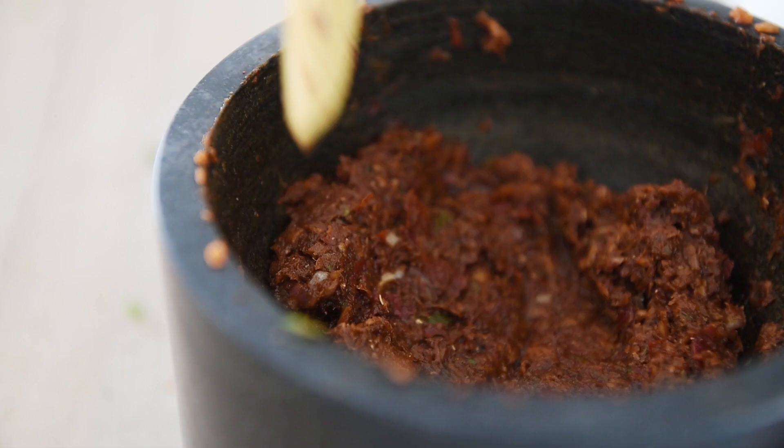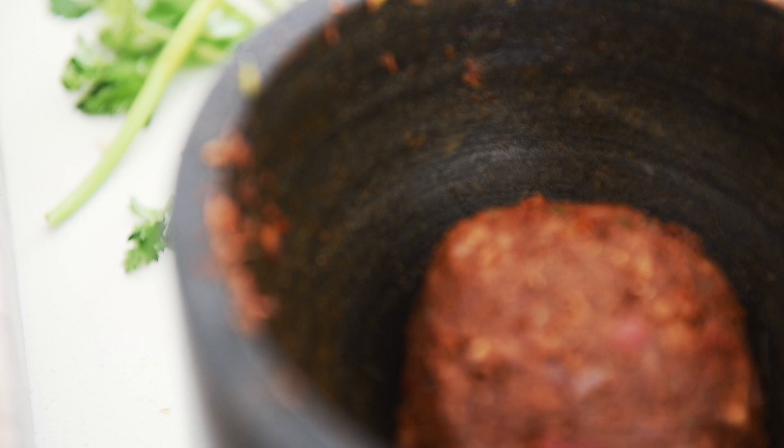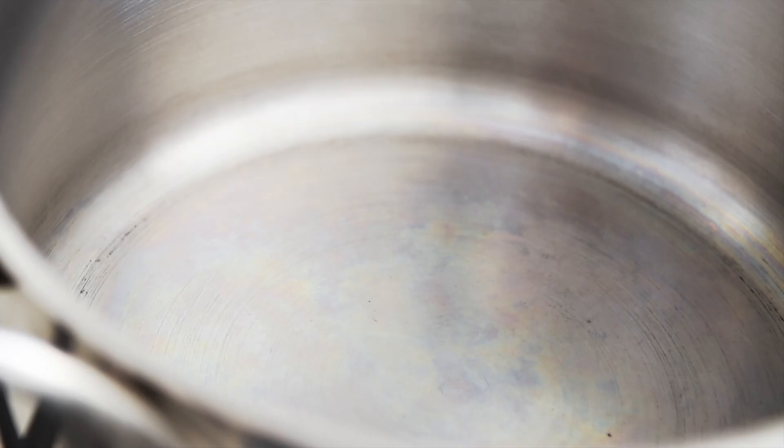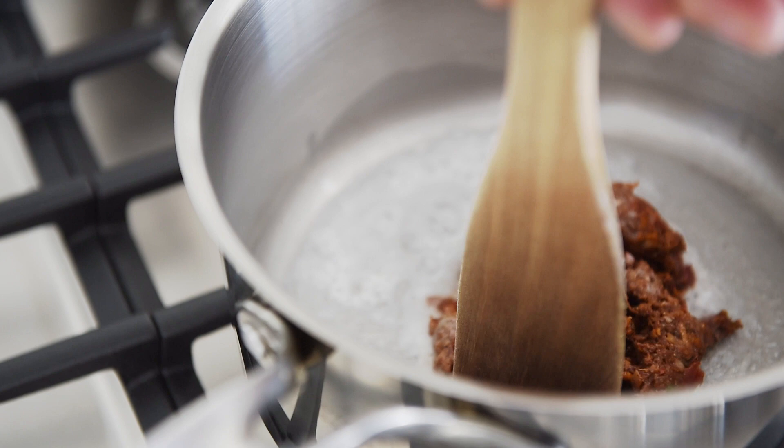You can definitely buy pre-made paste from the store, but there's something just incredible about making your own — just look at how incredible that looks. Saucepan on medium heat. Two tablespoons full fat coconut milk. Add the paste when the milk starts to bubble. You're actually using the oil from the coconut milk to sauté all that amazing flavor in the Masaman paste.